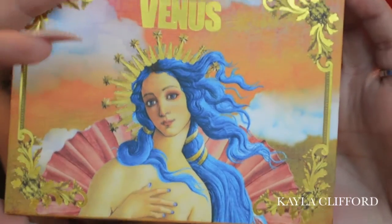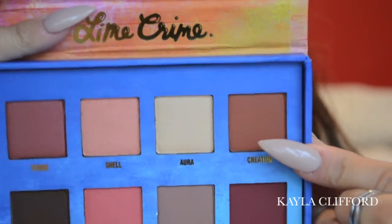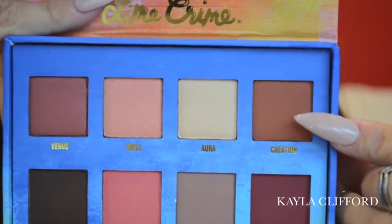In my Lime Crime Venus palette I'm starting with Creation, which is that burnt orange colour in the top corner. I'm going to apply that quite lightly in the top of the crease area — trying not to go too much into the actual crease, I want to go a little bit higher. I'm using it really sparingly because it's such a pigmented colour.